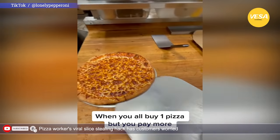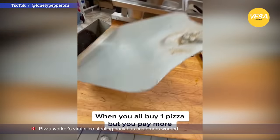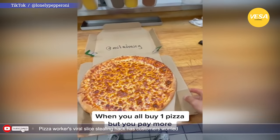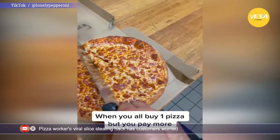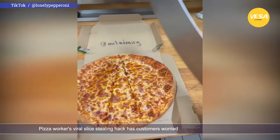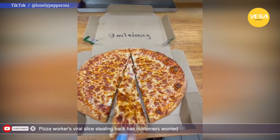A video recently went viral on TikTok which shows how a pizza can be cut where an entire slice can be removed from the middle of the pie without anyone noticing. The footage appears to have been filmed at a pizza place, leading many commenters to worry that they've received partial pizzas without realizing it.